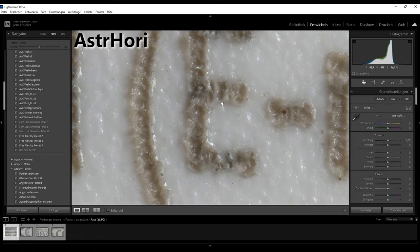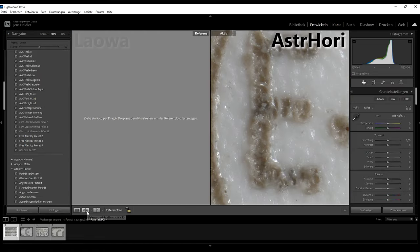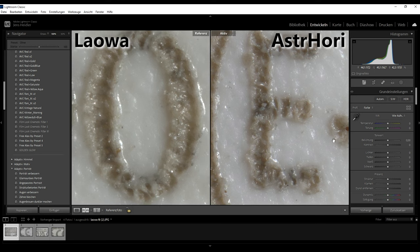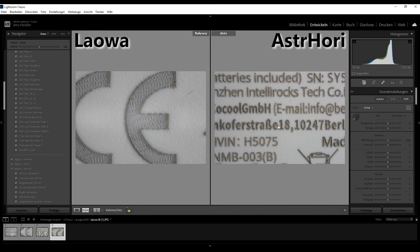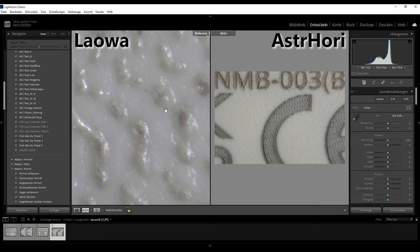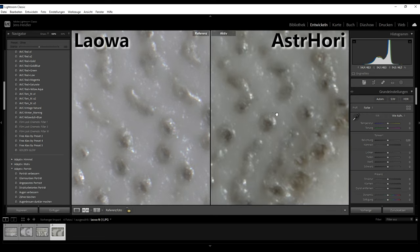A side-by-side comparison between the Astori and Laowa lens at f8 shows that there is no visible difference between both lenses. At 5-to-1 magnification, the results are also very similar — at f8, the image is very soft, but both lenses show the exact same sharpness and resolution. Compared to its competitor, the Laowa 25mm f2.8, this lens is a budget-friendly alternative that still delivers impressive results.